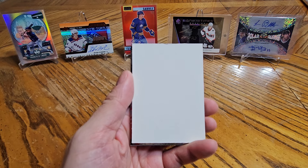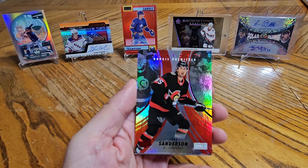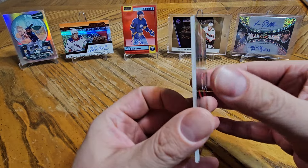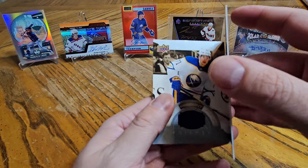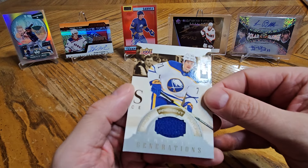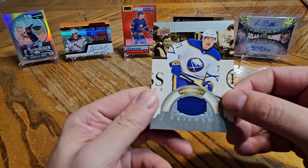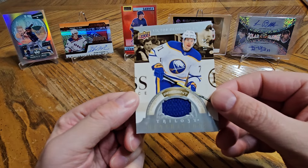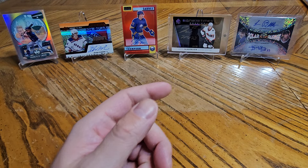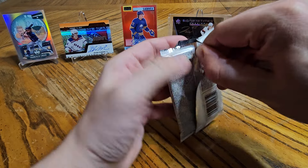Thomas Hurdle and a filler. We have a Jake Sanderson rookie premier numbered to 299. And right behind it, we have a Victor Olsen numbered to 99 — a jersey card. So we've got Sabres mojo in this box. We got that Shane Wright as well — it's not a bad box.